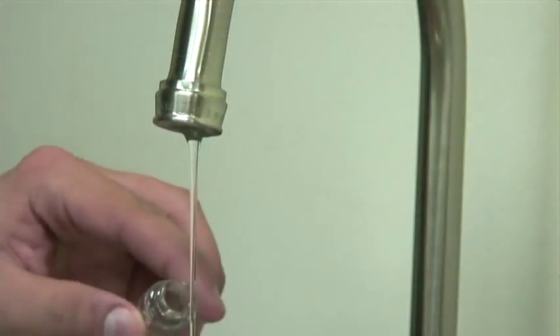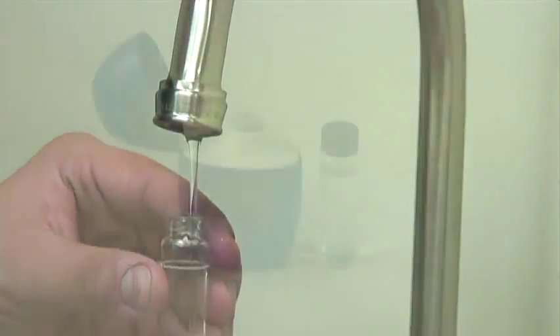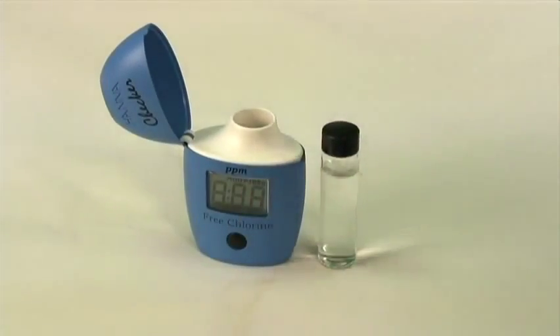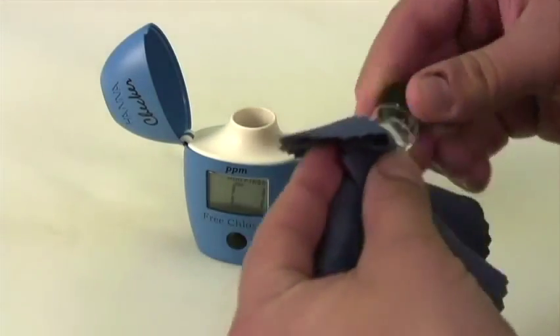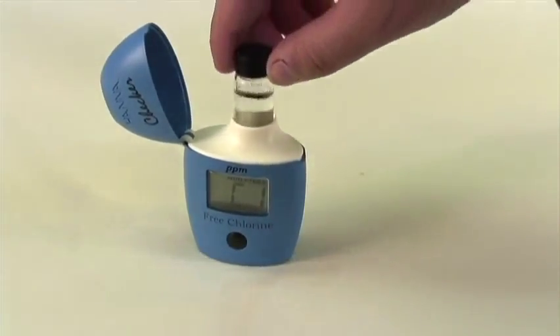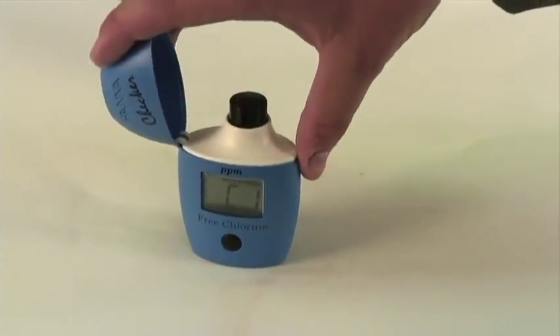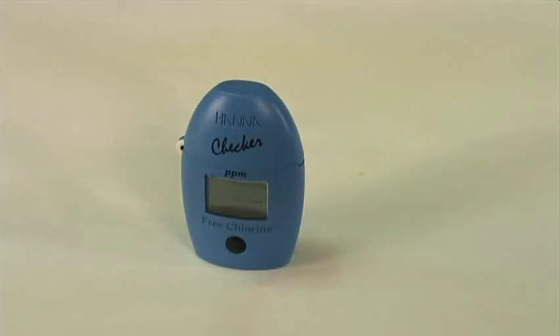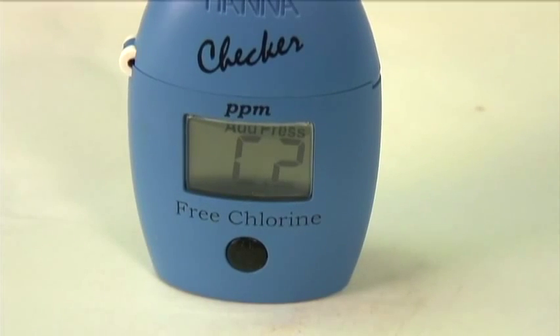Now we're going to fill up the cuvettes at the sink. The first step in our measurement is to zero out the meter, so we're going to first turn it on. Now we're going to clean off the cuvette, index it within the meter itself, and close the lid. Pressing the button once will begin the process of zeroing the meter. And as you can see, now it says C2.